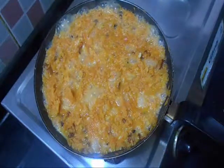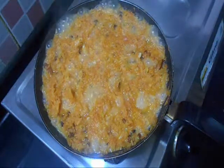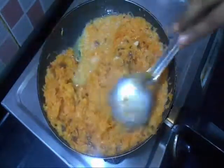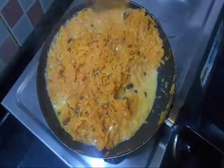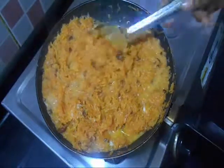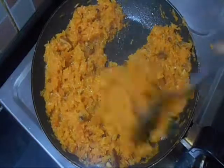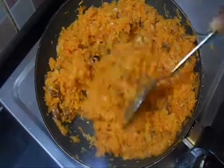Do stirring continuously while cooking, otherwise it will stick to the bottom. Now all the liquid has evaporated and our halwa has got thicker. It is leaving the sides of the pan.